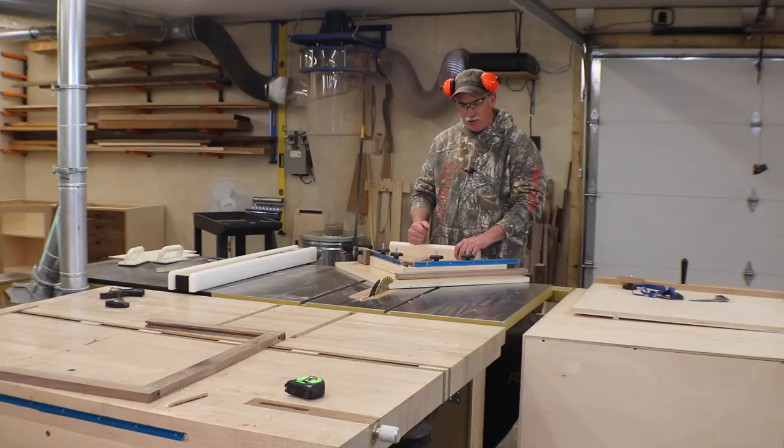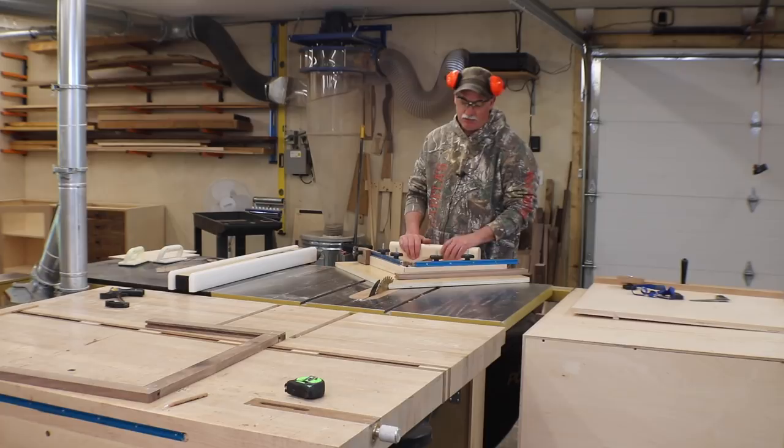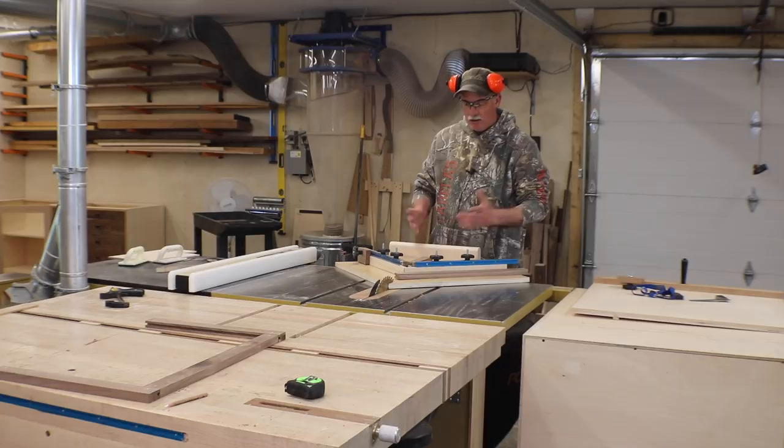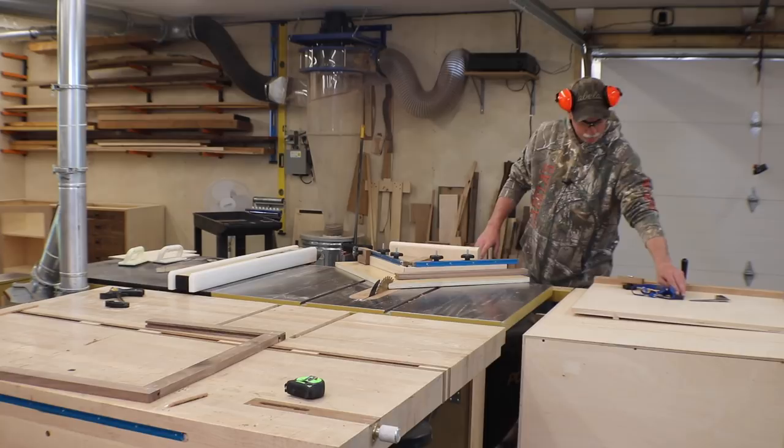I'm going to use my picture frame sled to cut all the miters. There is a free set of plans for this sled on my website. Otherwise, cut the miters however you would normally — at the chop saw, or maybe you have a cross-cut sled with an angle stop. However you cut your miters, that's what I'm going to do next.